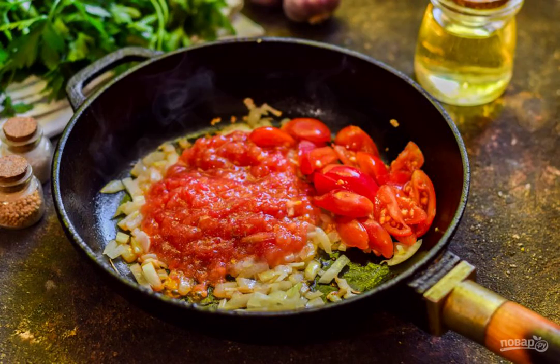Fry for a few minutes. Cut 50 grams of tomatoes into small cubes or slices, grate the remaining tomatoes on a grater and discard the peel. Add the chopped and grated tomatoes to the pan. In parallel, boil the pasta until ready according to the instructions on your package.